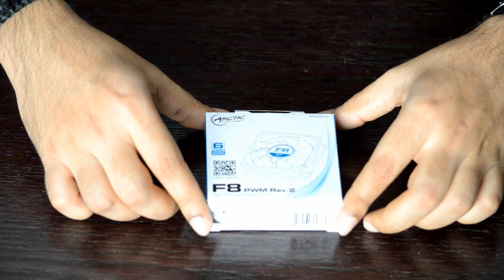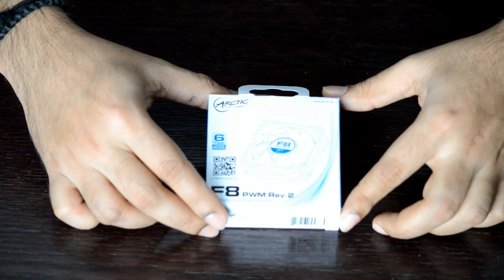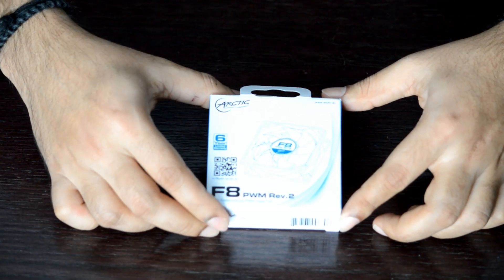Welcome back to IT Nerd Zone. This is going to be a quick unboxing and review on Arctic's F8 Revision 2, which is a high-performance 4-pin PWM case fan. Arctic makes a wide variety of case fans.